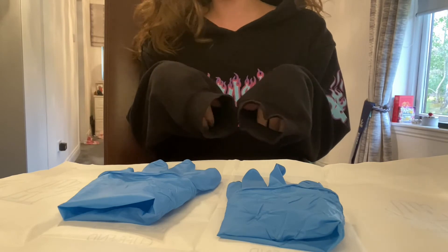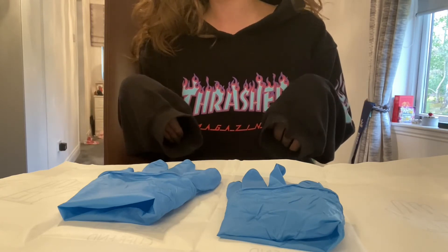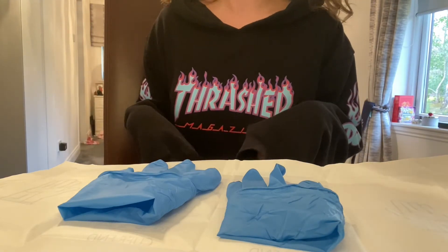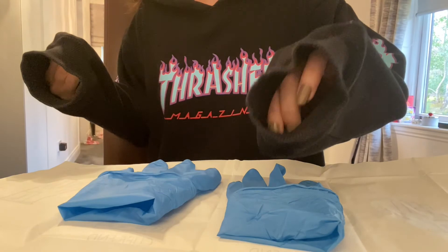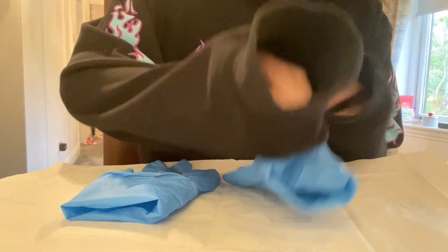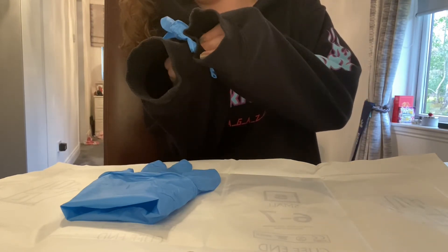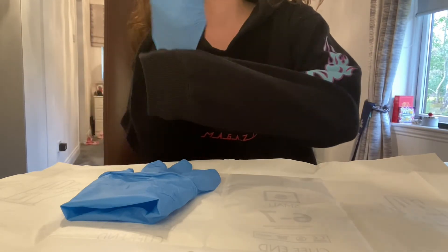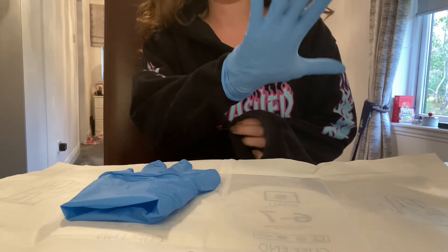I've got my packet here and I've opened them out. This time the fingers are facing towards me, not away from me like in the open technique. I'm going to put the right glove on first, which in this case is along my left side. I place my left hand on top of the fingers to grab the cuff of the right glove, flip it up and lay it flat, then pinch the cuff and pull it over in one sweeping motion. That glove is on.